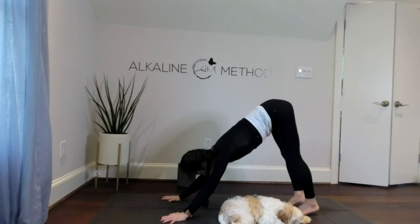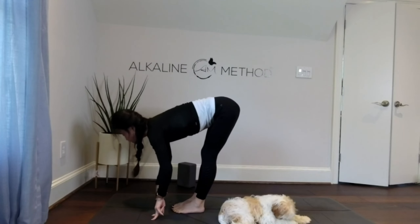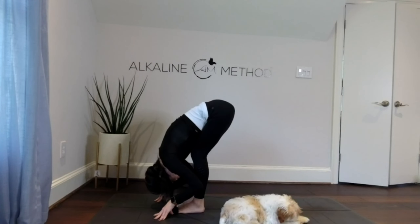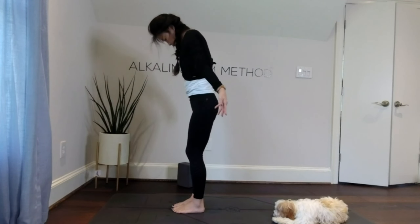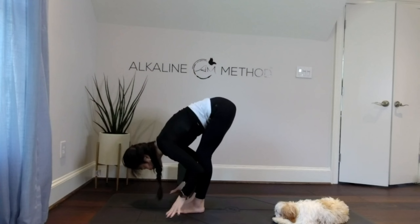Gaze forward, reach your hands, right foot, left foot, inhale, strong lift of your chest, gaze forward, exhale fold, and breathe — three, two, and one. Come up nice and slow, raise your arms up overhead, and exhale fold forward. This time, inhale lift your chest, exhale right foot back into high lunge. Really root down, come up, breathe — high crescent lunge.